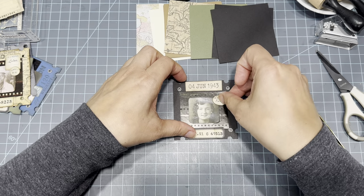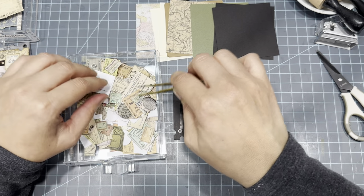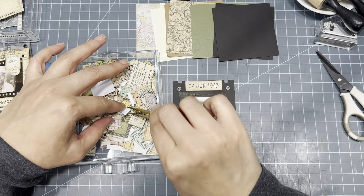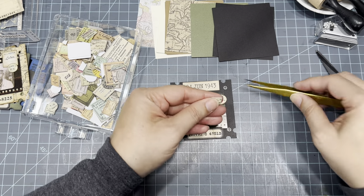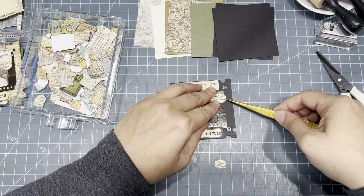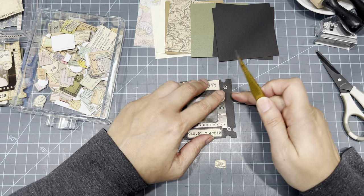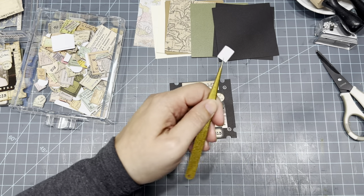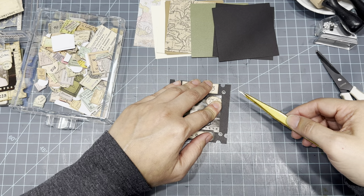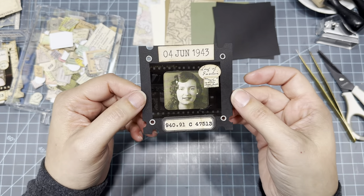Let's put just a couple more little things here — I want something tiny, more of a beige color. Maybe this one — yeah. Let's ink this just a tiny bit and glue everything down. Put this here, add this, and I think we're done. There it is — is that not too cute? I love it. Let's make another one.